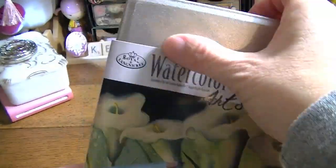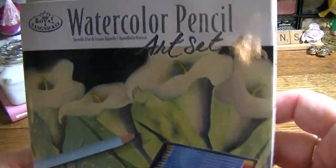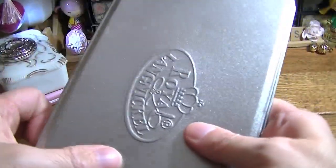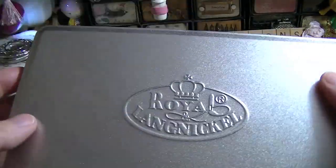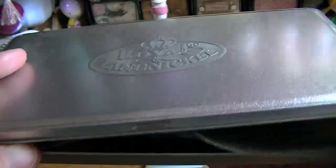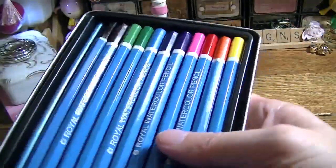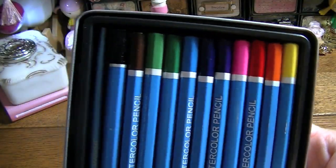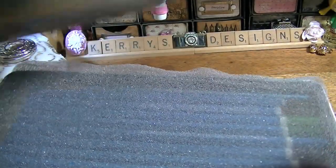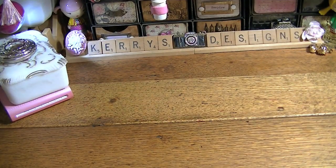I think this was from Home Goods or Marshalls — I got the watercolor pencil art set. I'm going to say it was like $3 or $4. It's the Royal Langenickel, and these are the colors that you get. I think those were $2.99. I love watercolor pencils, so I got those at Marshalls, I believe.